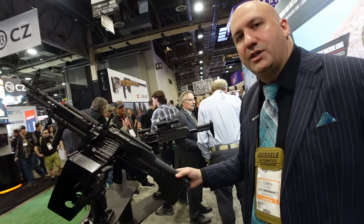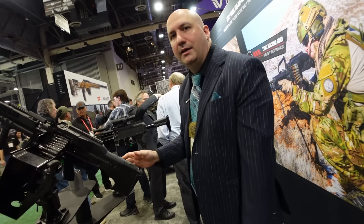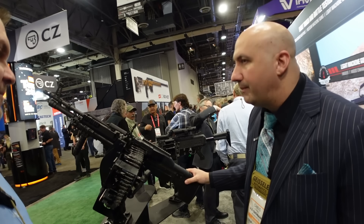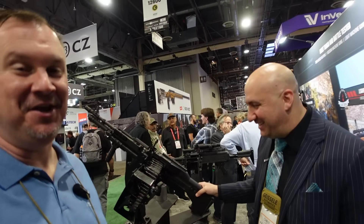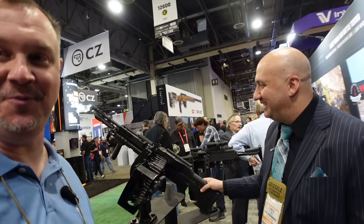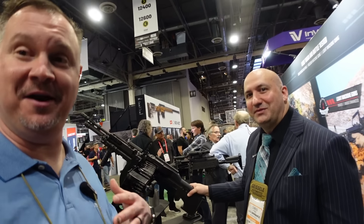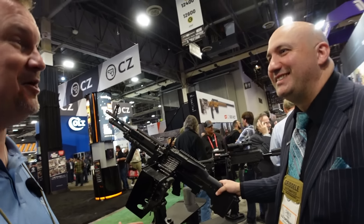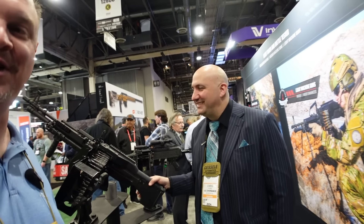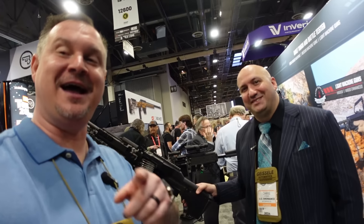Set up this way so crews can get out of a helicopter if something goes wrong with the aircraft and take the gun with them to fend off bad guys. There's also a version with spade grips for the classic role. Important to make clear to our audience: this is government-buy only — you're not going to buy this and mount it to your Kia at home. Chris, thank you so much.